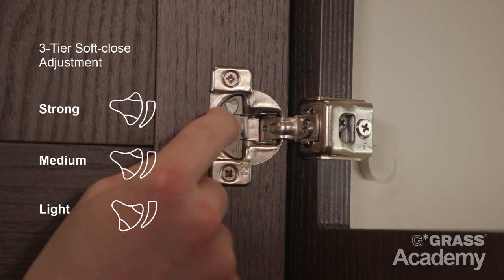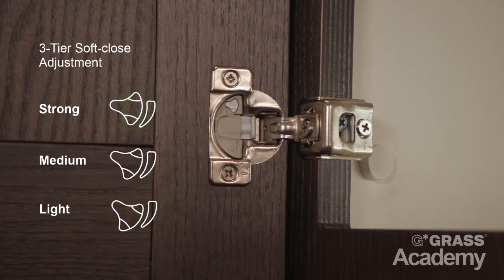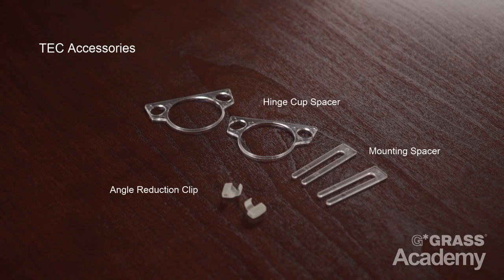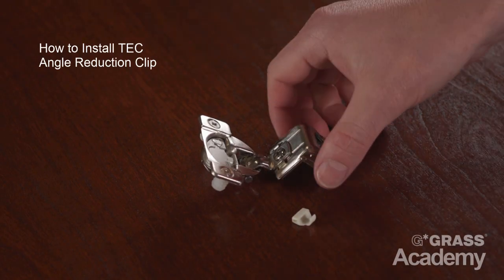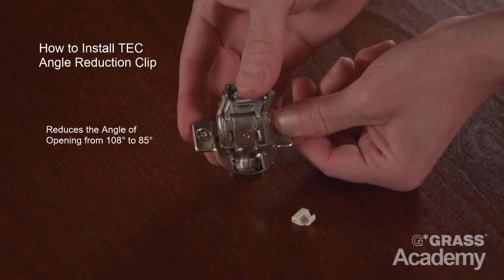Use your finger again to adjust back to medium or the hard setting for larger, heavier doors. The Tech Series offers an array of assembly aids and accessories including a hinge cup spacer, mounting spacer, and angle reduction clip.